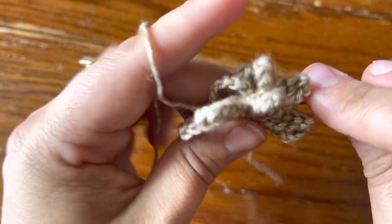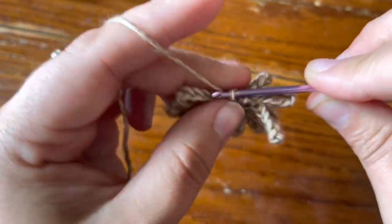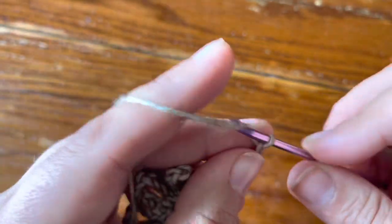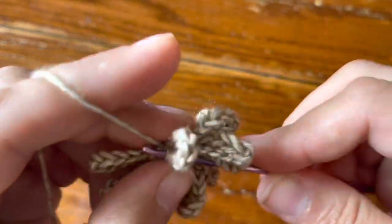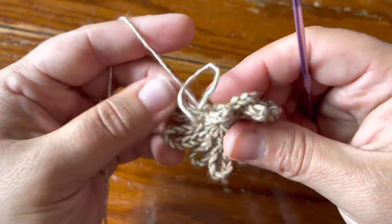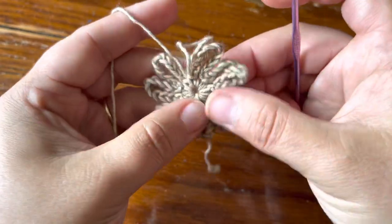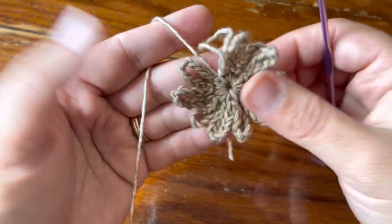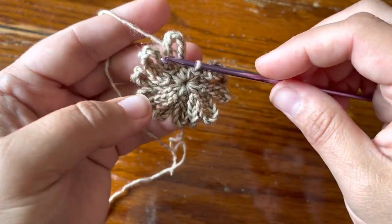Now I have eleven, so I'm going to double check by counting them: one, two, three, four, five, six, seven, eight, nine, ten, eleven. I went ahead and made my single crochet in the ring, so now I'm ready to make what will be my twelfth chain ten space — but we're not going to make a full chain ten space.